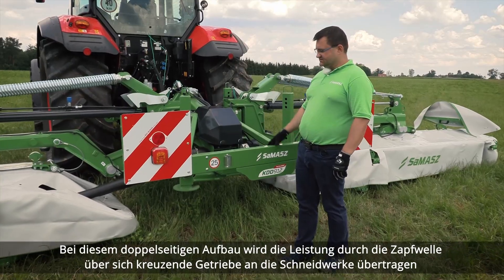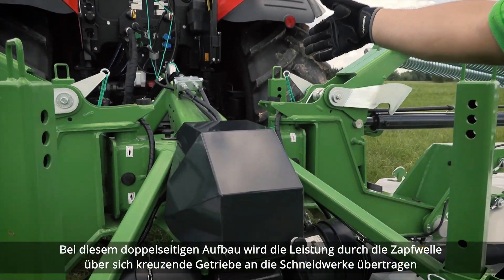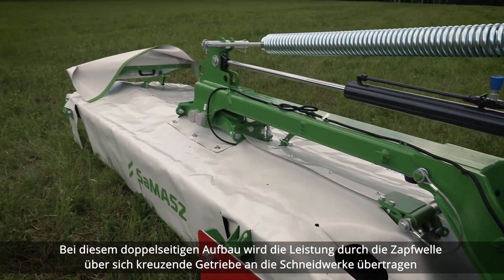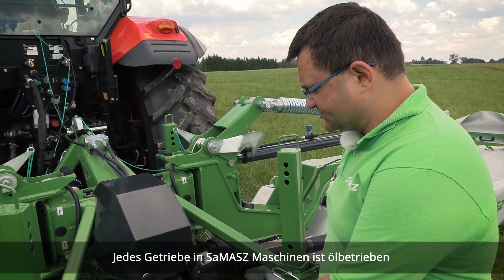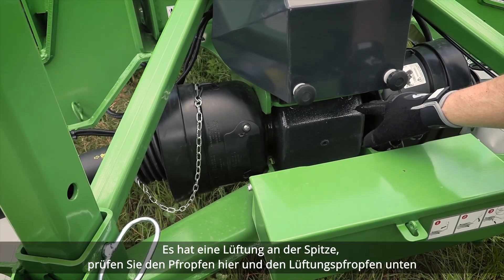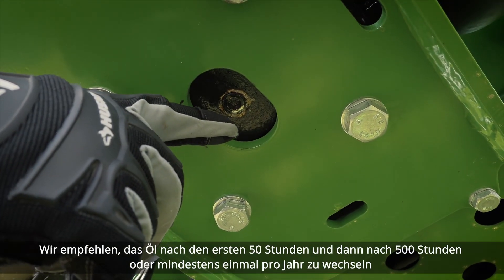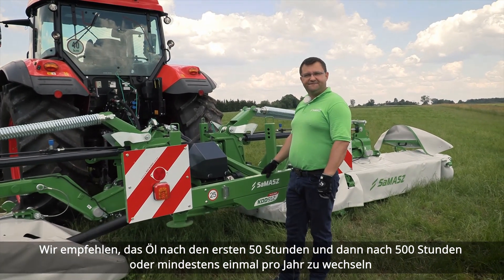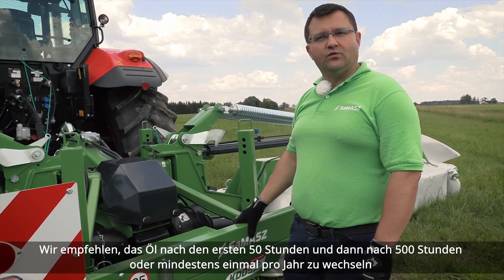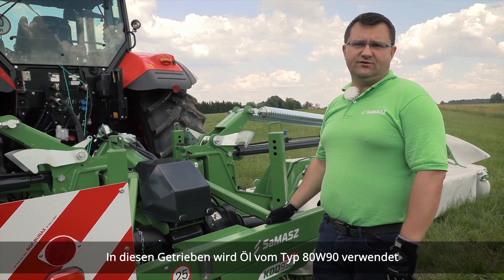In this double-sided setup, power is transferred through PTO shafts via intersecting gearboxes to the cutting units. Every gearbox in Samash Machinery is oil-operating. It has a breather at the top, a check plug here, and a drain plug at the bottom. We recommend changing the oil after the first 50 hours and then after 500 hours, or at least once a year. Oil used in those gearboxes is 80W-90.